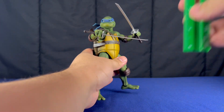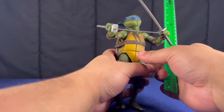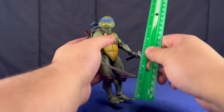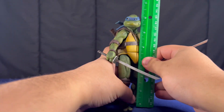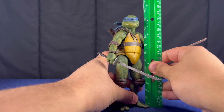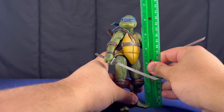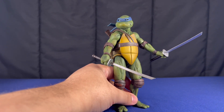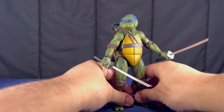They do stand. I did say 7-inch scale, but he stands roughly six and a half inches. So they're not 7-inch toys, but they are 7-inch scale.